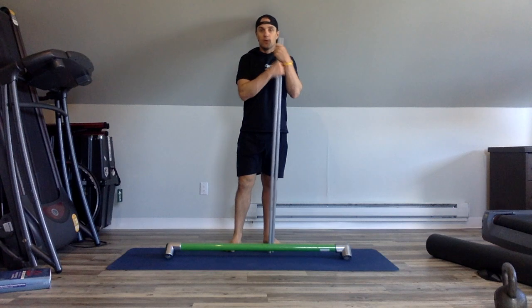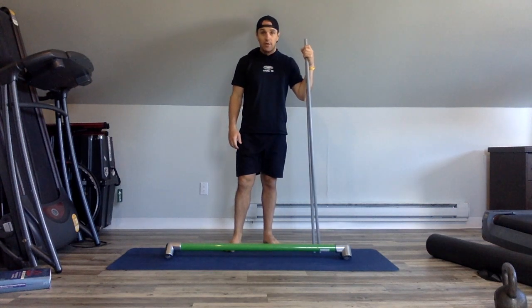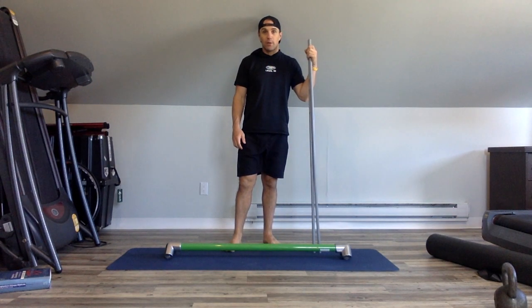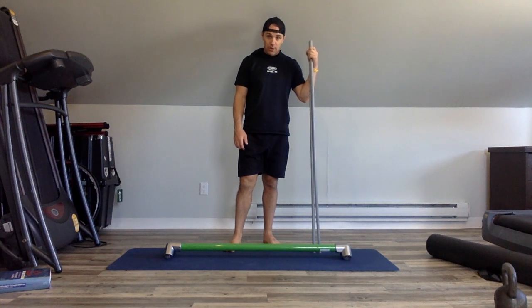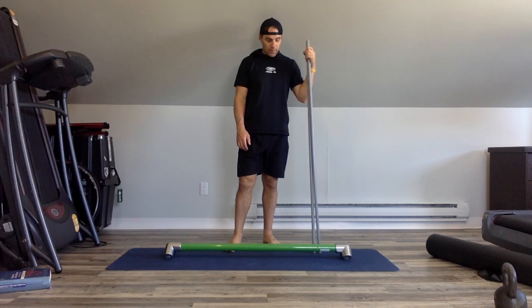Hi everybody, welcome to your movement seminar with Brandon McKenzie. What I want to show you today is how to use a foot bar, or really any bar — you can use a barbell as well if you wanted to at the gym.